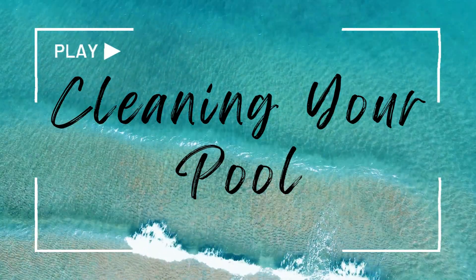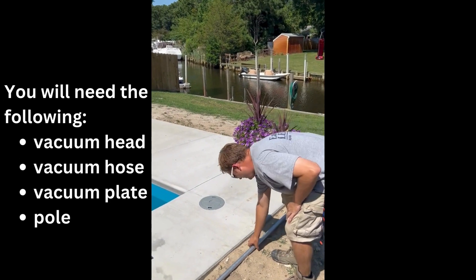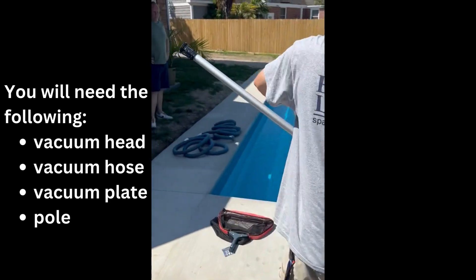Hi, I'm Scott, and in today's video we will be going over vacuuming your pool. To get started, you'll need a couple things: a vacuum head, vacuum hose, a vacuum plate, as well as a pole.